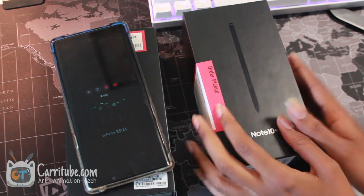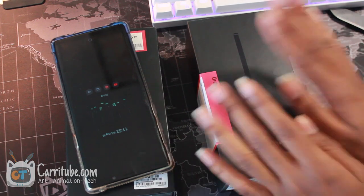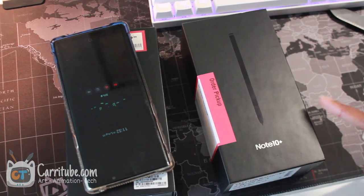Hey guys, it's Kara here. I'm back with another video. This time I got the Note 10+. I'll be unboxing it and doing a quick drawing demo. So let's get right on to it.